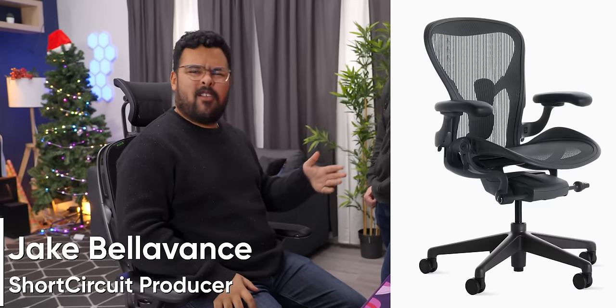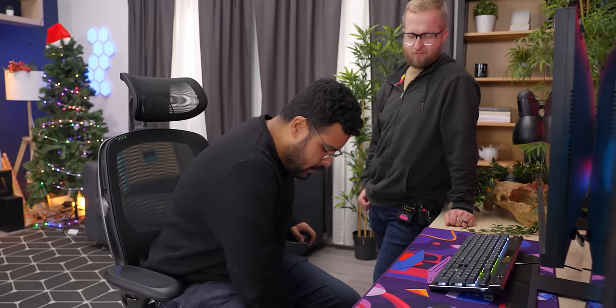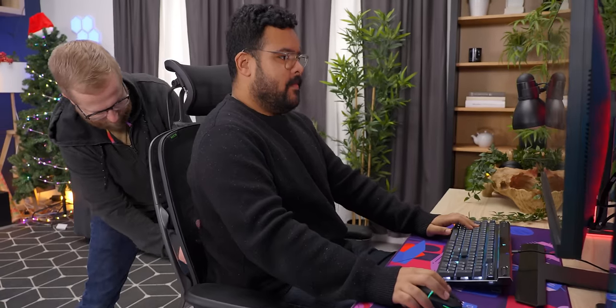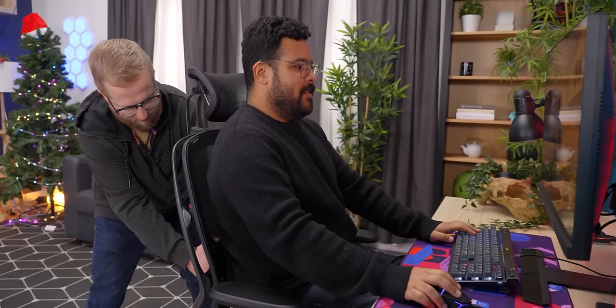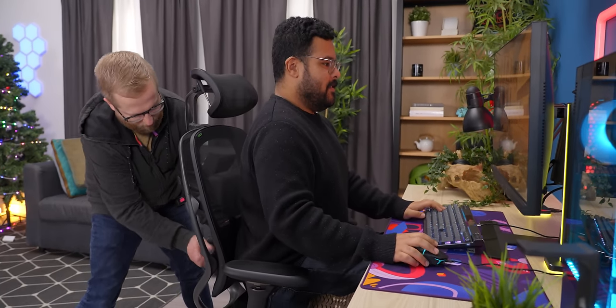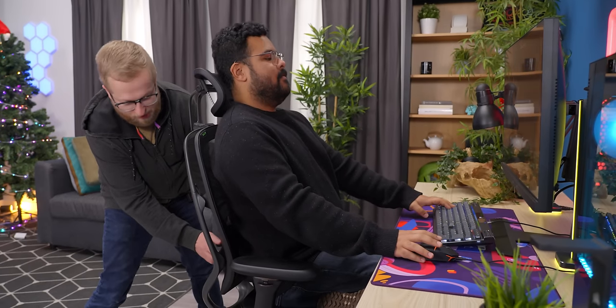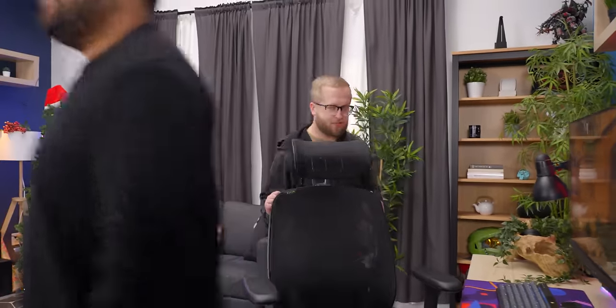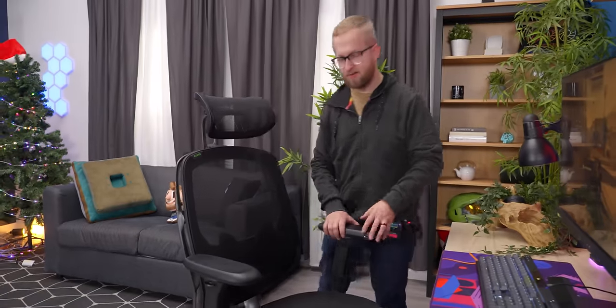At my workstation I have an Embody chair, and at home I have an Aeron or a Mira. I sit in a lot of Herman Millers and I got to say, this is pretty comfortable. I sit cross-legged a lot when I game — pretty comfortable for that. I just like that more companies are doing ergo chairs. This is nice to look at — easy on the eyes, not painted completely in green. It's just subtle, comfy, breathable. It's good.